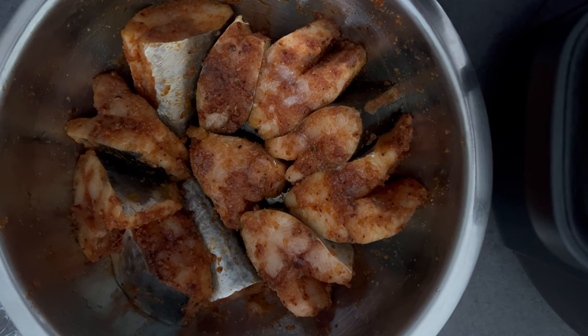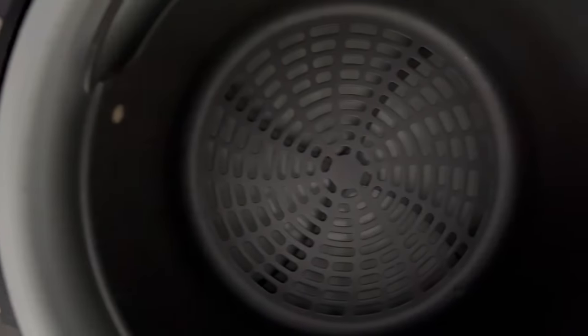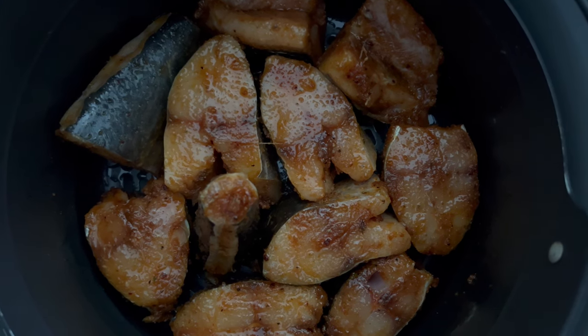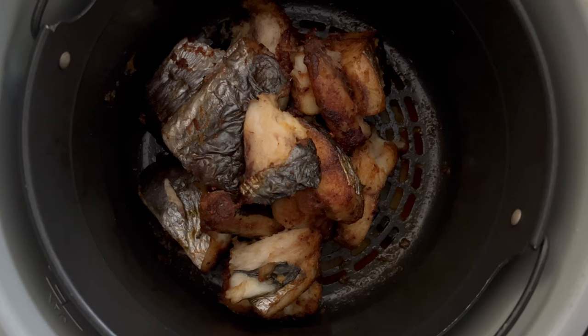The first thing you need to do is get your hands on some fresh mackerel. Here I have Spanish mackerel that I purchased at a seafood market. For this recipe, I'll be frying the fish in my air fryer. You can choose to fry yours the traditional way, but I find that using the air fryer cuts down on a lot of oil.